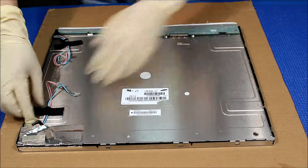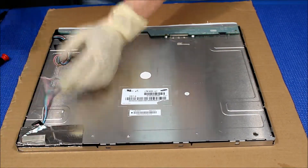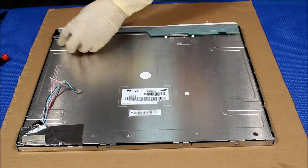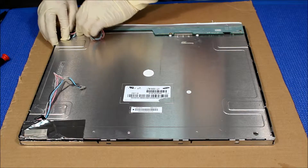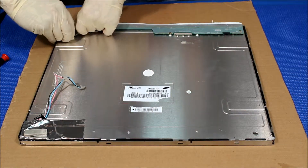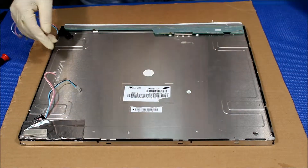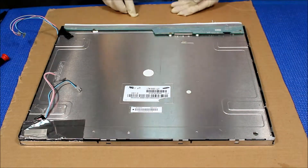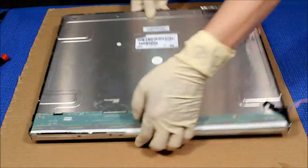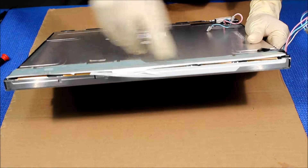First thing is that we need to remove this tape — just take it out. You can reuse it or you don't need it anyway, it doesn't matter. Just pull this one out. This one, just use a blade to cut off. This one is actually tape; the easiest way would be to just cut it like this and you're open.